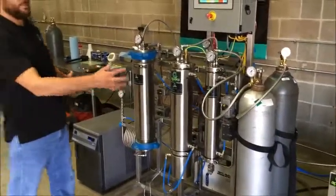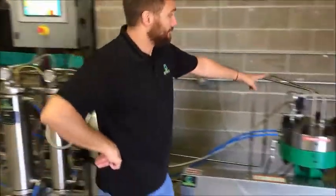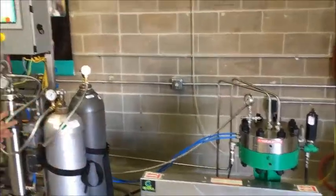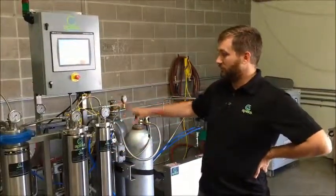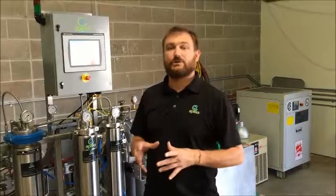When you buy a system and it arrives at your facility, you get three boxes — three crates. This main unit comes in one crate, the compressor comes in a crate, and the chiller comes in a crate. All you have to do to connect the three pieces is connect the water lines and a couple of gas lines.